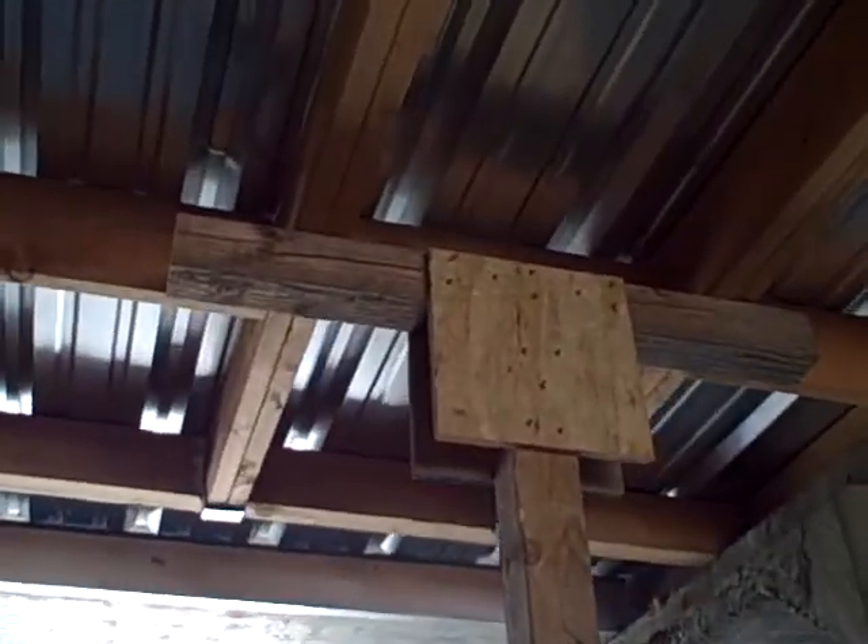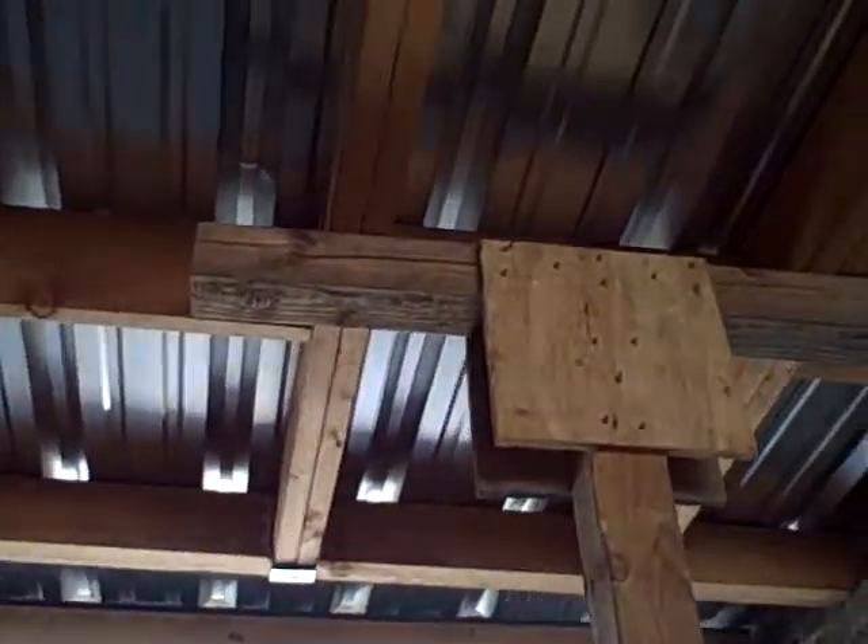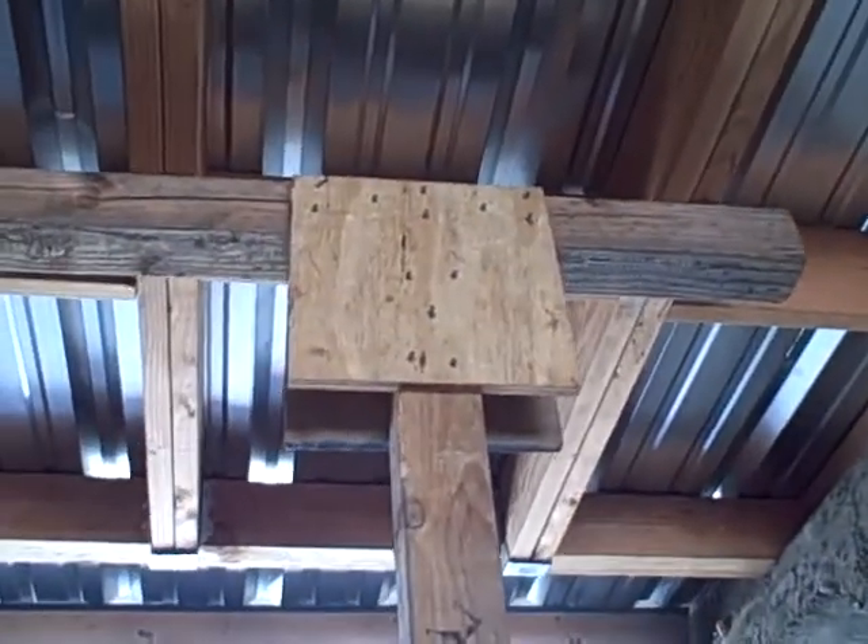The next shore we're going to look at is the simple vertical timber spot shore. This is the simplest and most common shore that we use. It has a three-foot header up top made of four-by-four dimensional lumber, a four-by-four vertical, and another three-foot sole plate.